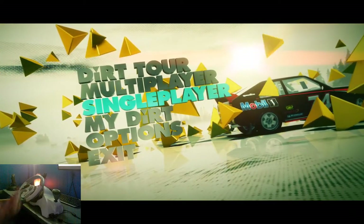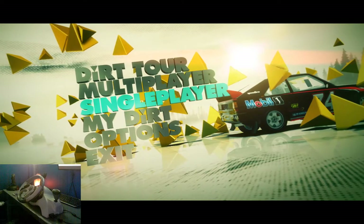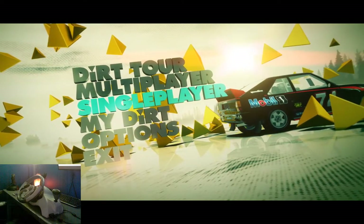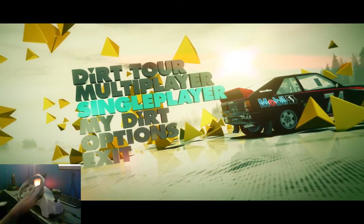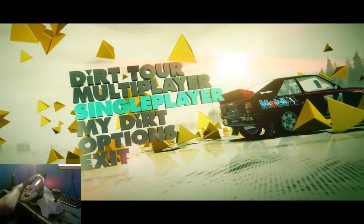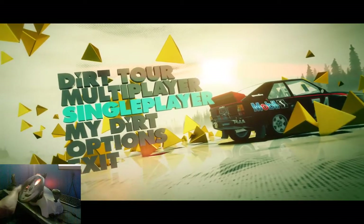Hello people, NebulisticFox here. Today I'm going to be playing Dirt 3, and right now I'm just going to be playing around with this new steering wheel which I got, which is actually for an Xbox 360, and just getting a feel for it.